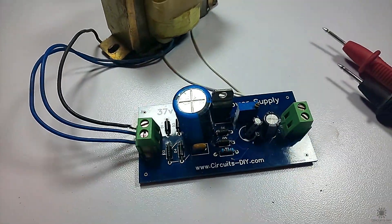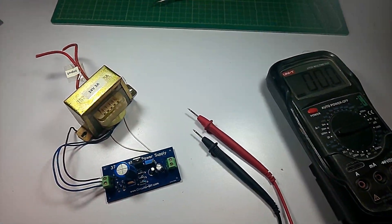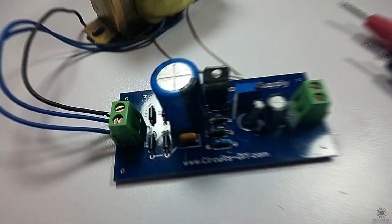Hello, in this tutorial I'm going to show you how to make a simple adjustable power supply circuit by using LM317 IC. Let's get started.